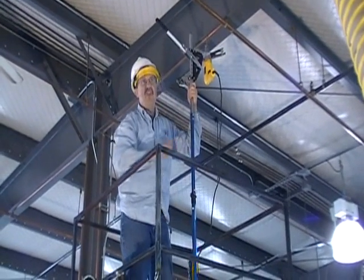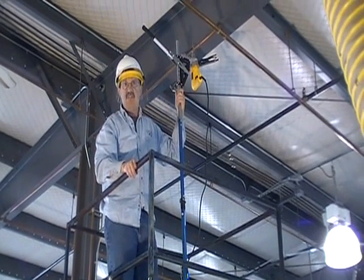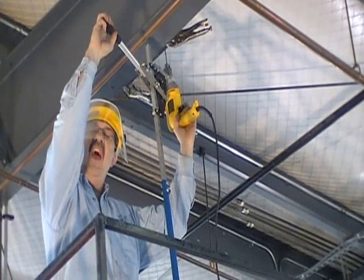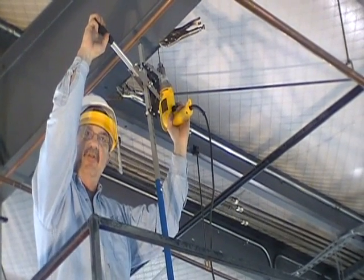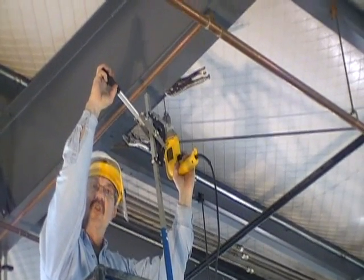Did you notice how I wasn't standing directly underneath? There's less drill slag that got in my eyes, in my face, in my arms. Notice that I'm not really having to hold on tight to the drill, as the arm of the Strongarm 5 will control the backlash.